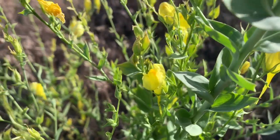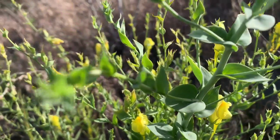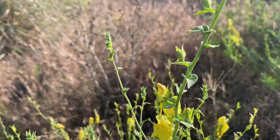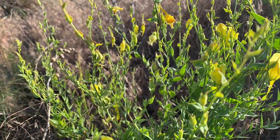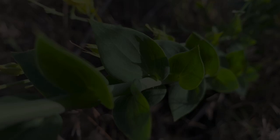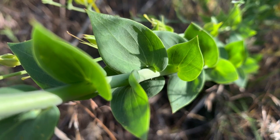Dalmatian toadflax is a classified Class B noxious weed in Washington State. This weed is often known for outcompeting many of the native species in our area and resulting in a negative imbalance on our landscape.